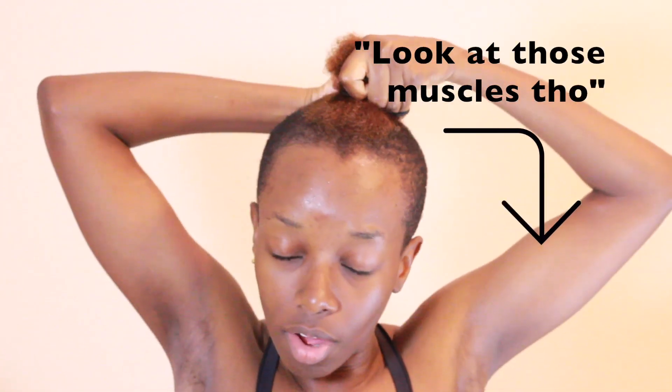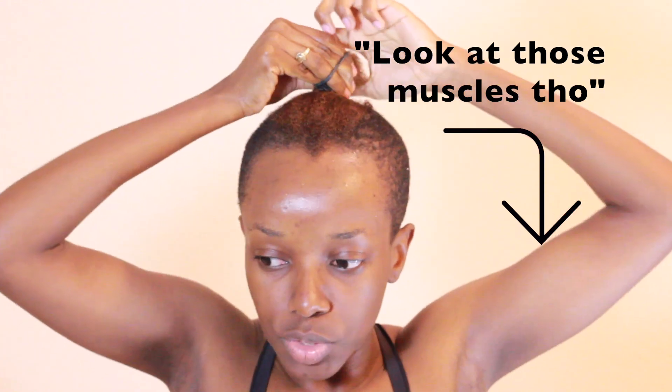I cut the top of my hair and trim it very often to keep it as short as I want it. I've set the clipper all the way up to the front because I want it to be as low as possible — that's just how I like it.